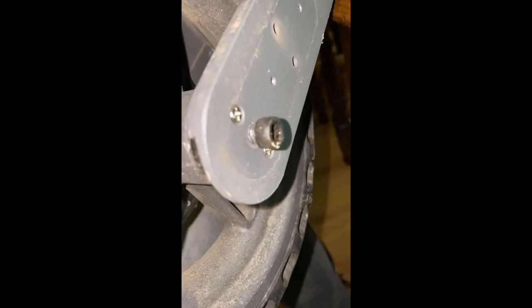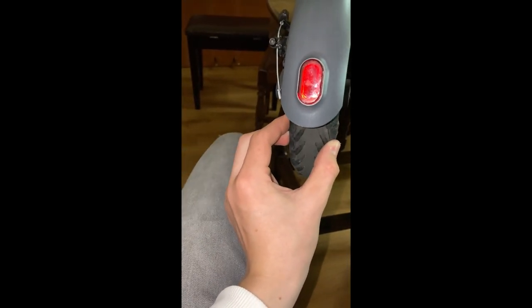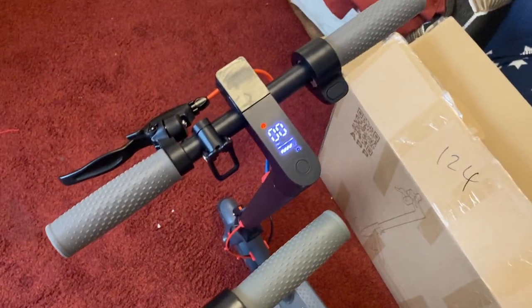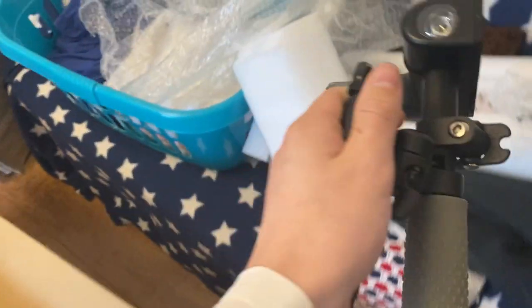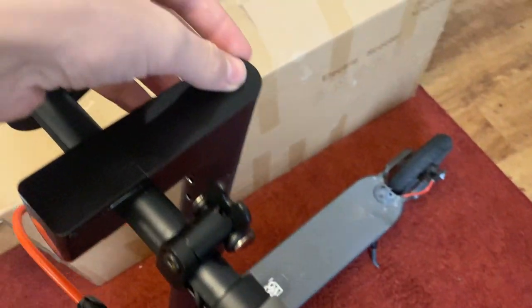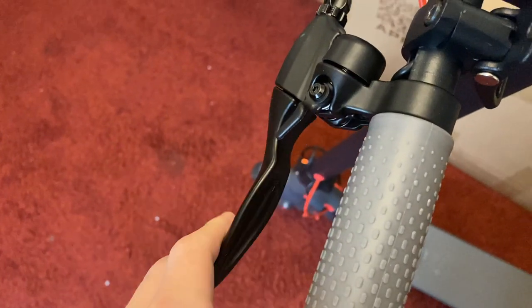Another problem was bolts rattling loose — I'm not sure if it came like this from the factory, but the back wheel was completely loose, which was very dangerous. If that wheel were to come off at 19 miles an hour on an electric scooter, that could cause serious injury. I was quite disappointed to find that. There was also a discrepancy in quality control of the controllers: the cruise control on the original controller was perfect, but the cruise control on the new set of handlebars didn't work properly — it failed to cut out in time, which was also very dangerous.